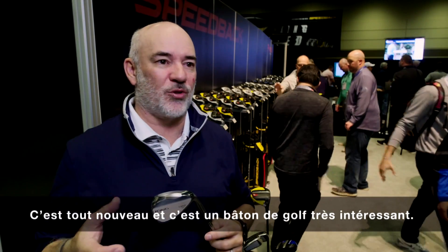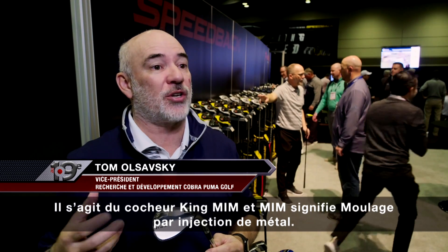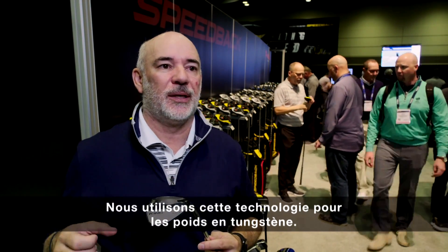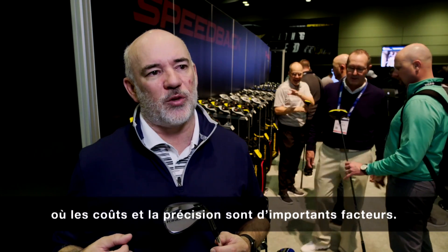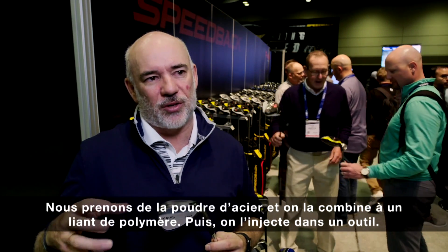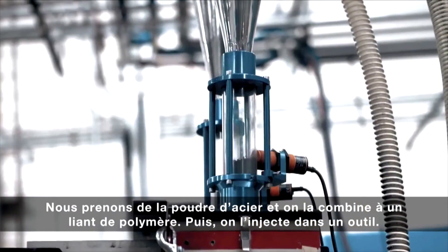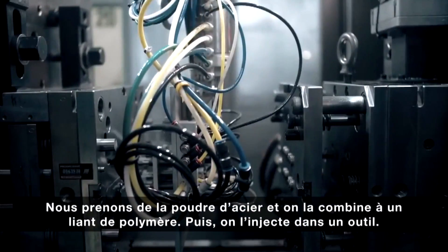This is new — this is a really interesting golf club, the King MIM Wedge. MIM stands for Metal Injection Molding. We use that in industry today for tungsten weights, and it's really used in other industries — mostly automotive and other things — where both cost and precision are important factors. What you do with this is you actually take a powder of steel, combine it with a polymer binder, and inject it into a tool.